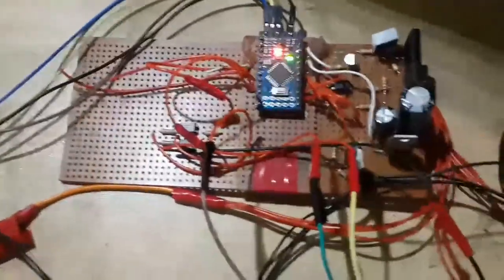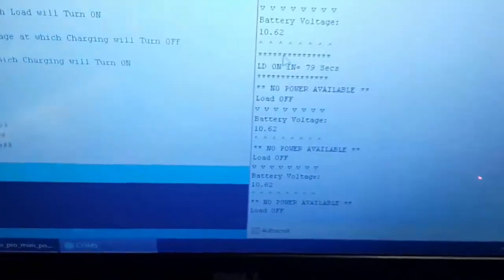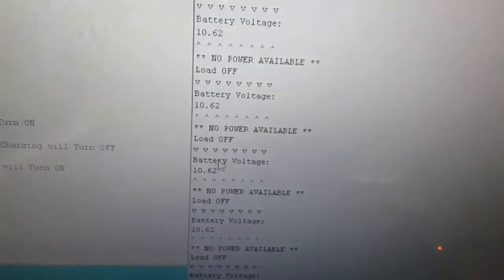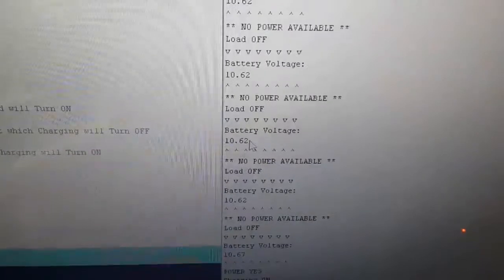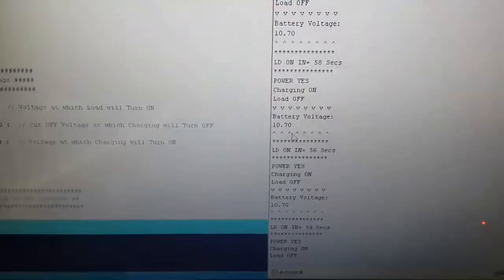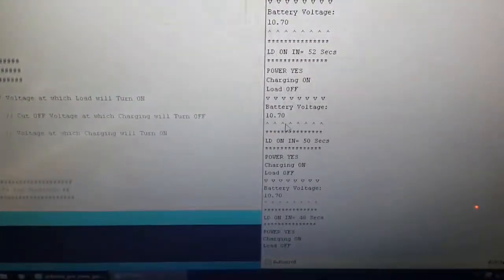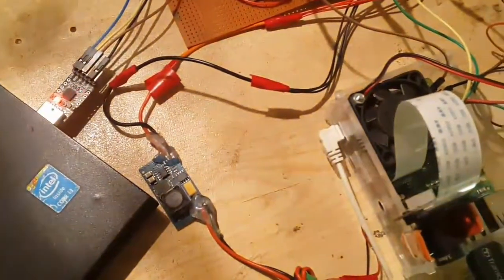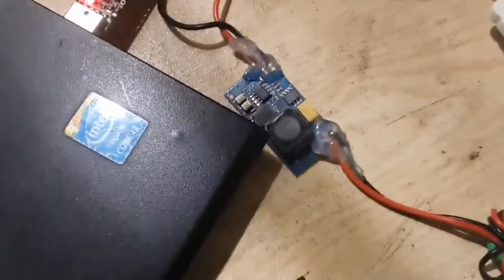If I remove the wire from the main power supply, the timer stops and the load will not turn on. Arduino detects that there is no power available, has stopped the timer, and will not turn the load on in this state. When I insert the wire again, it shows power is available, starts the timer where it left off, and after the timer is up it will turn the N-channel MOSFET on — turning on the buck converter connected to the Raspberry Pi.